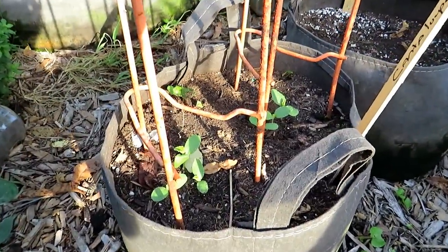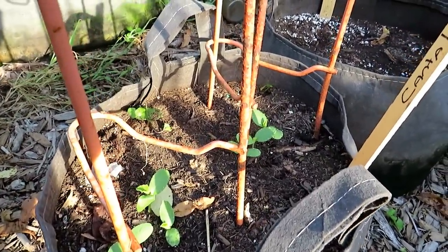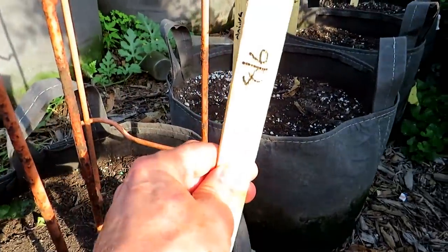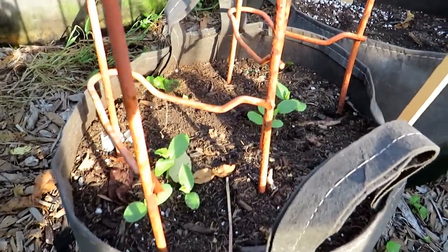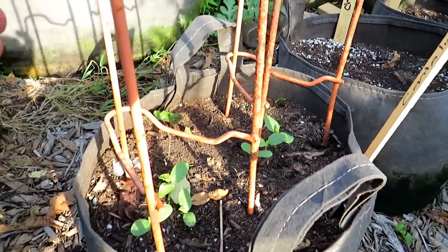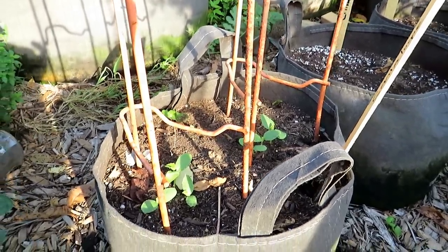This is a 65-day cantaloupe. You can put in melons that mature quicker to harvest in like 65 or 70 days. These were put in on August 6th — that's only eight days. They germinate really quickly in the warmth of August, and I'll thin these down to two plants to grow up this trellis. Not only is it 65 days to maturity, it's also a dwarf variety cantaloupe.